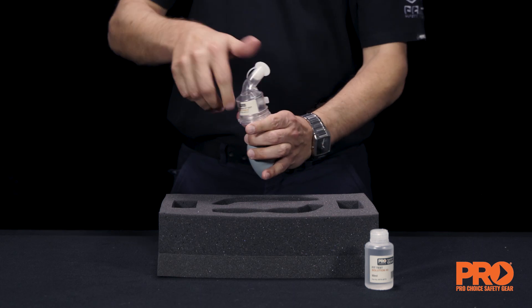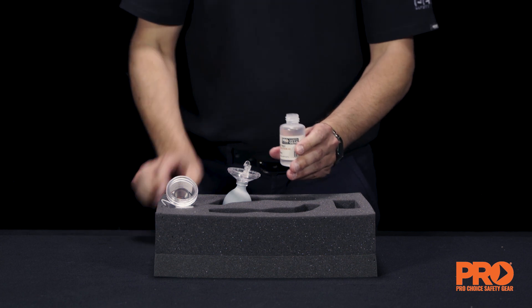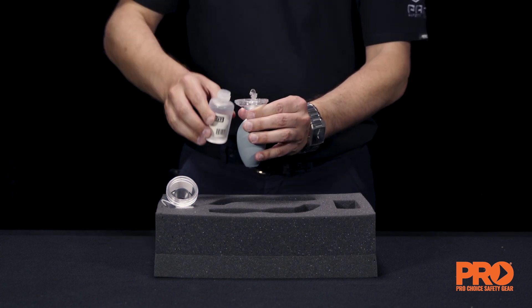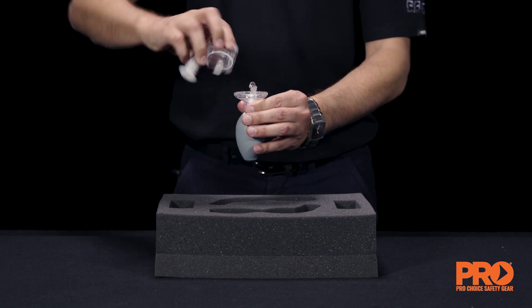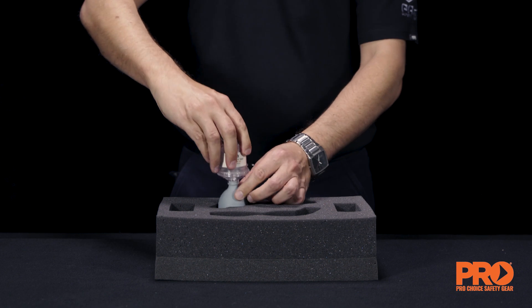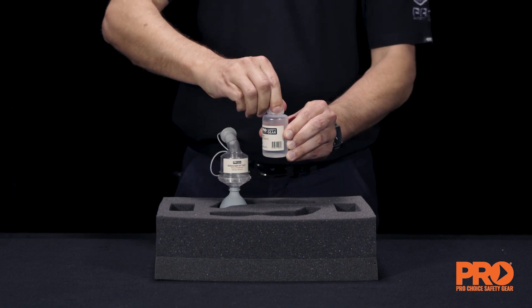Gently remove the lid on the nebuliser unit. Pour a small amount of sensitivity solution into nebuliser number one. Pour the same amount of fit test solution into the second nebuliser labelled number two. Immediately recap the solution bottles and nebulisers.